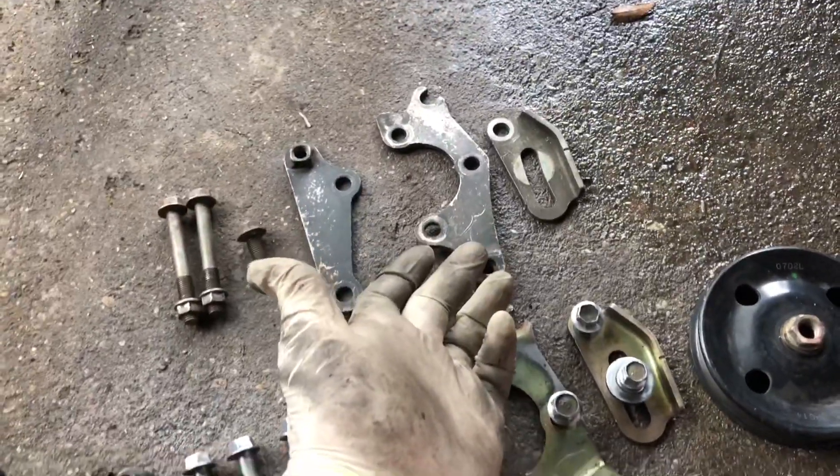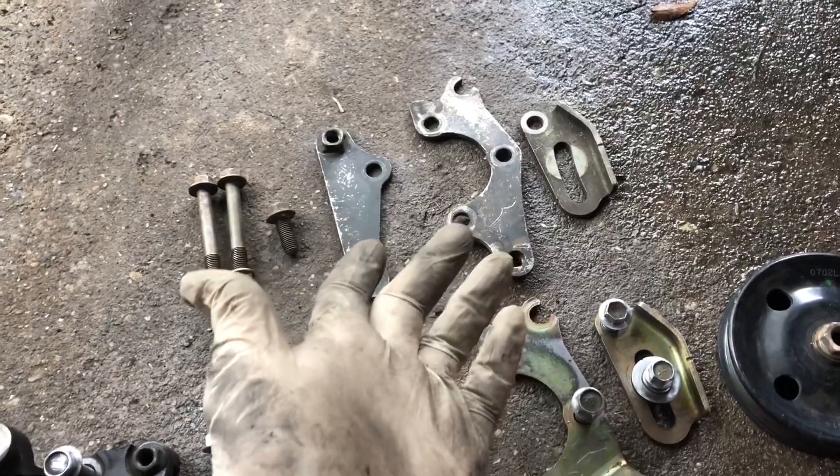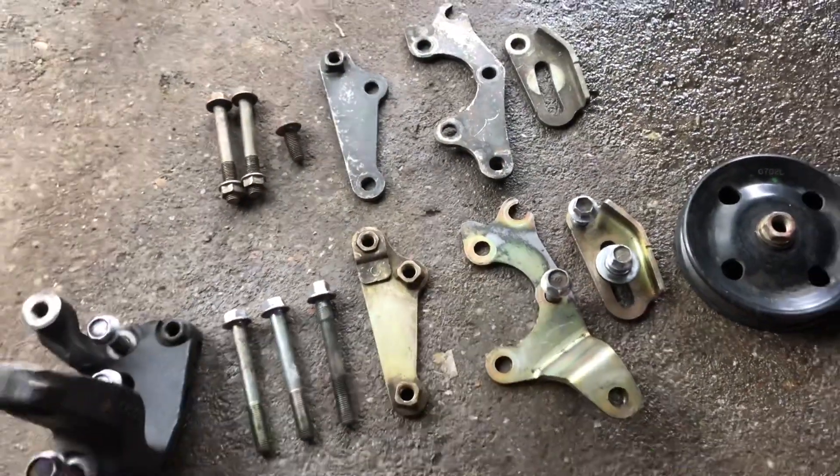So if you have this bracket it would interfere with the tensioner. So you can't reuse the 1MZ power steering pump brackets on the 3MZ engine.